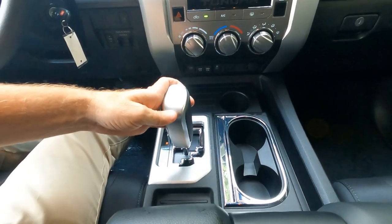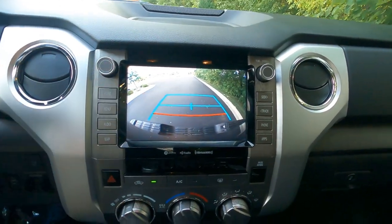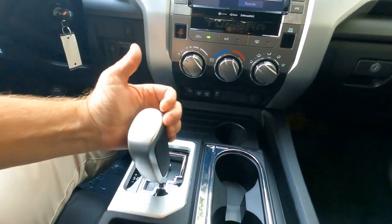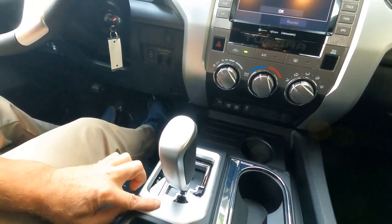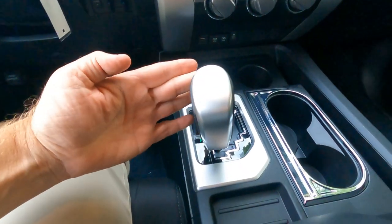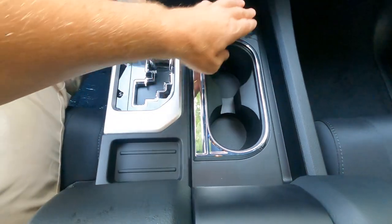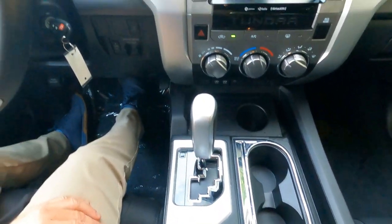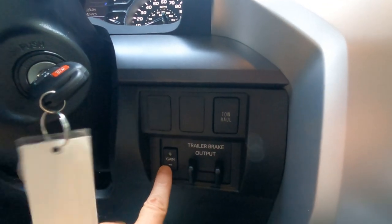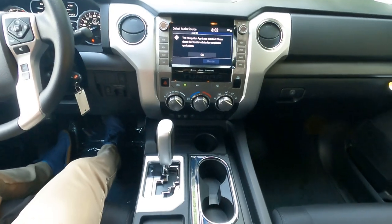I wanted to show you the backup camera — this backup does not have path projection, so it just shows you your track. With our transmission, there's a vinyl wrap shifter with silver trim that ties it all together, and you can also manually shift between the gears. There's a little coin holder, a couple cup holders, and a bit more storage for pens and such. Way down here is where we've got our tow haul mode, our trailer brake, and our trailer brake gain. This is all set up to tow with the trailer hitch up to 10,100 pounds.